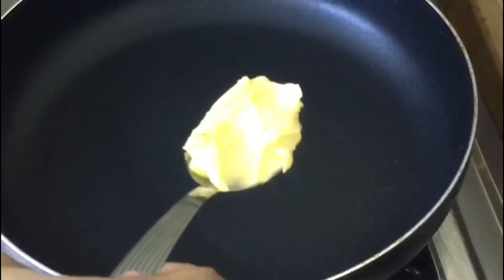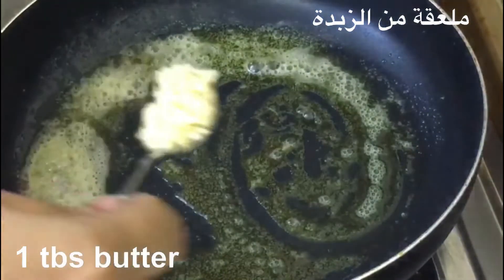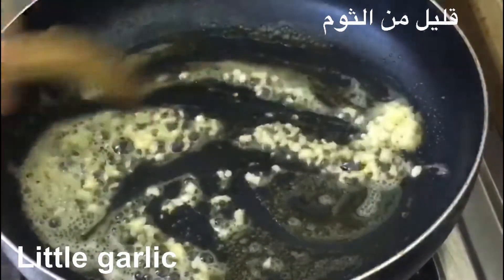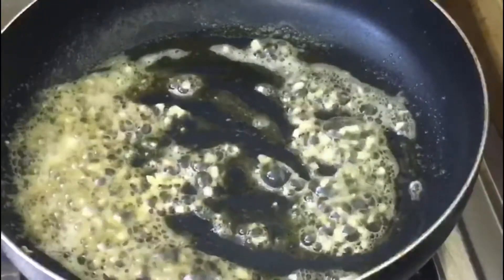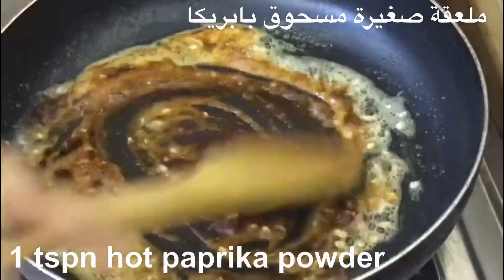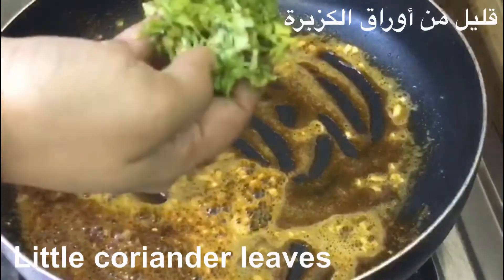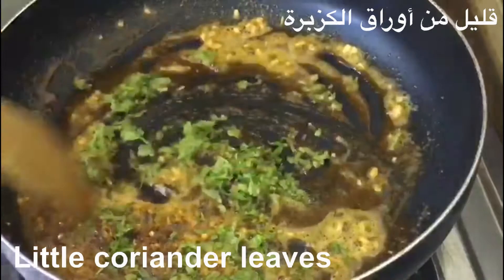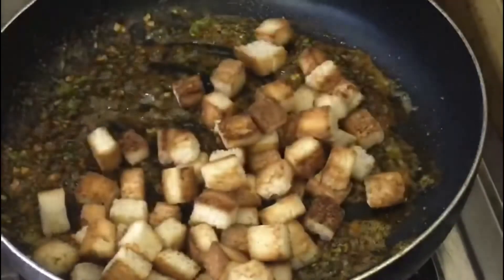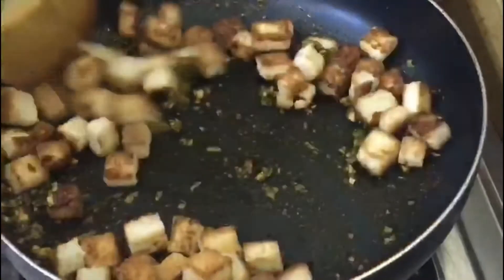Toast the pan with 1 tablespoon of butter. Melt the butter and add garlic. Then add 1 teaspoon of paprika powder, red capsicum for a little spice, and 2 teaspoons of chili.